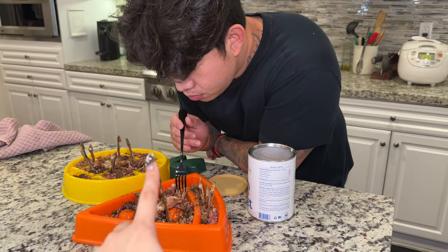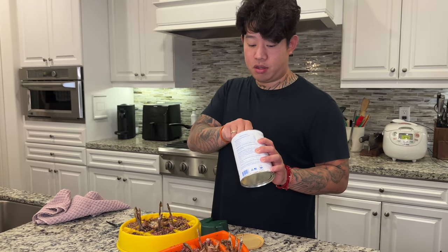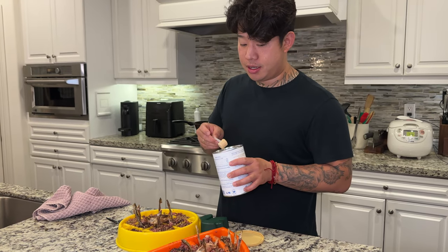What came first, the chicken or the egg? The chicken. So the chicken was once an animal that gave live birth and then evolved into laying eggs.